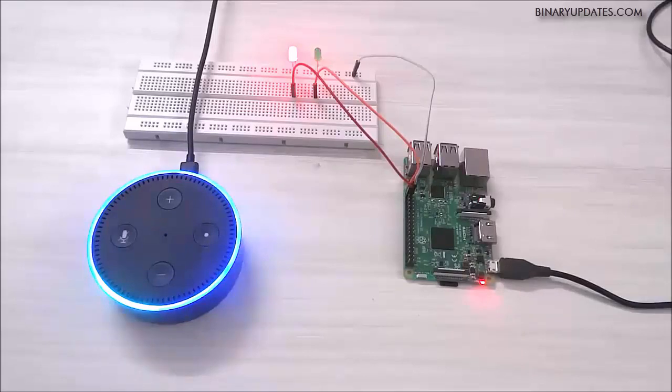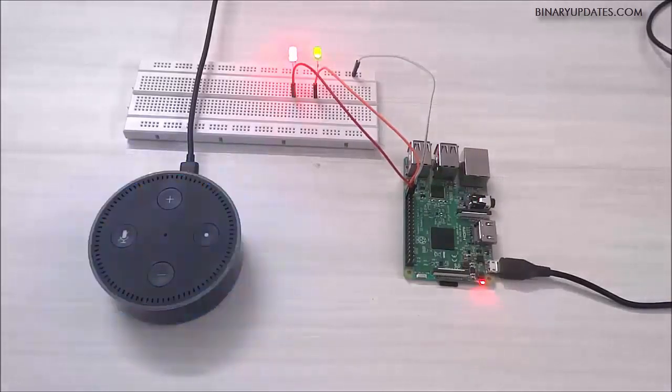Alexa, turn on light 2. [Alexa]: Okay. As you can see right now, we have the second LED which is green, and it's turned on.